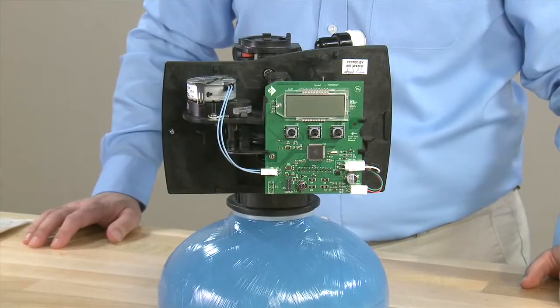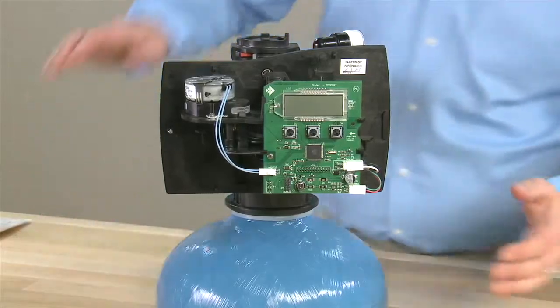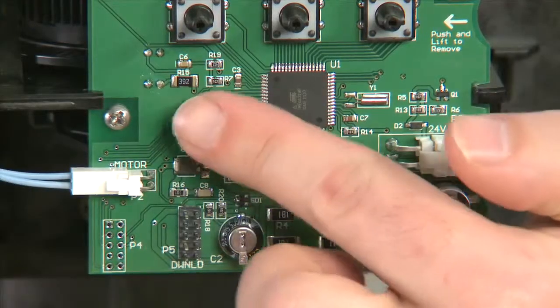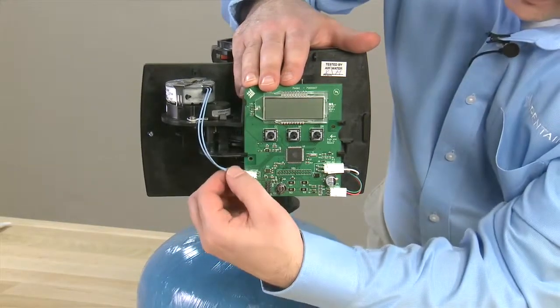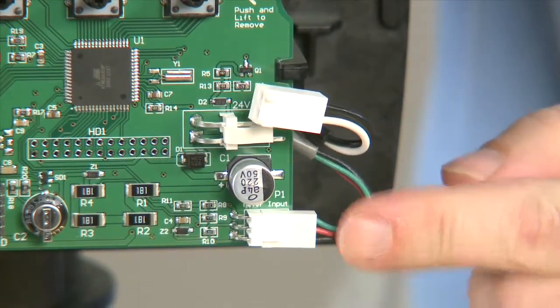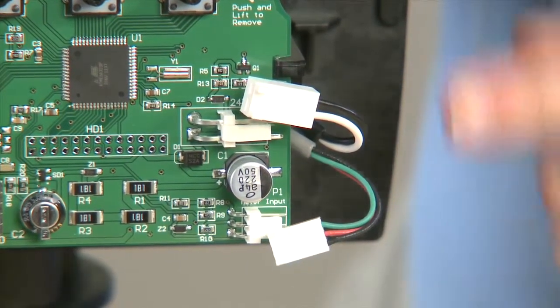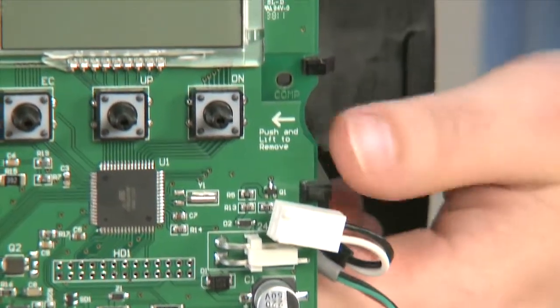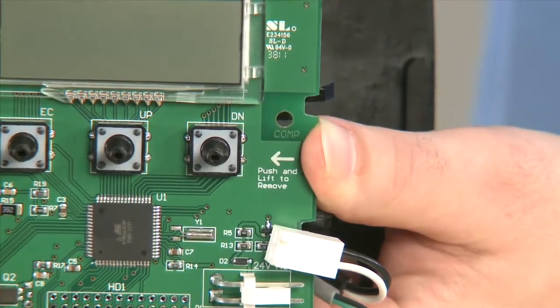This is the disassembly process for the Flex 7000. This particular unit has our SXT controller. We begin by removing the screw that holds it to the front. We then remove the connection for the motor, the connection for the power supply, and if yours is installed, the meter connection. Once the cables are removed, we press our finger in on the notch, pressing over and forward in order to remove it.